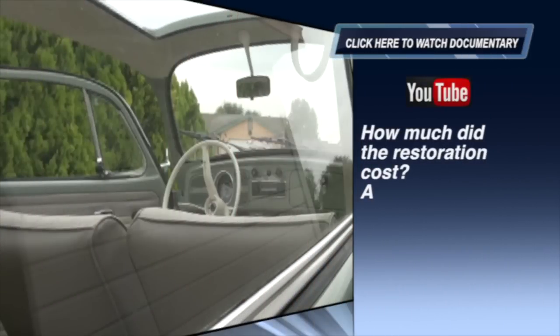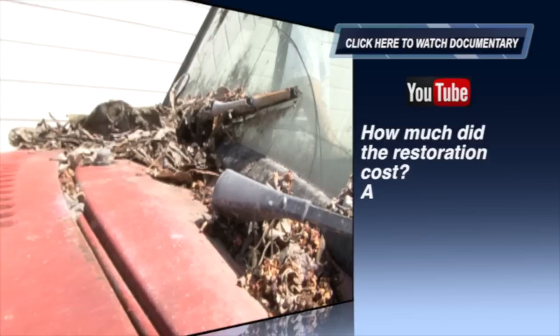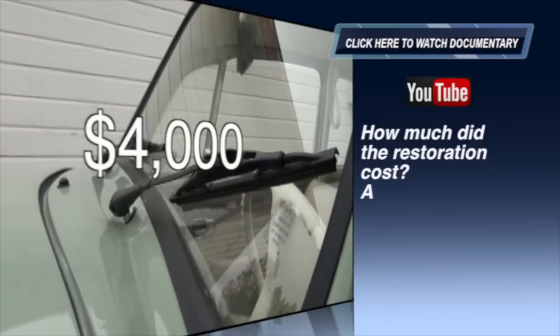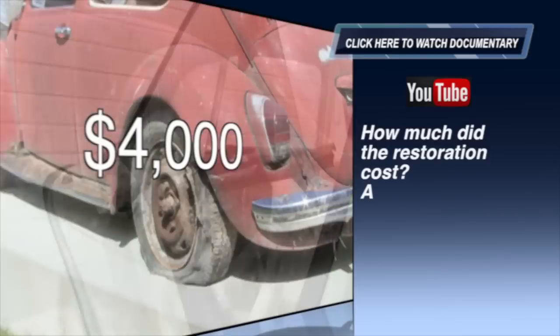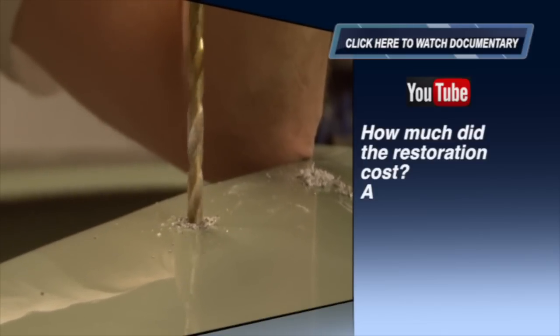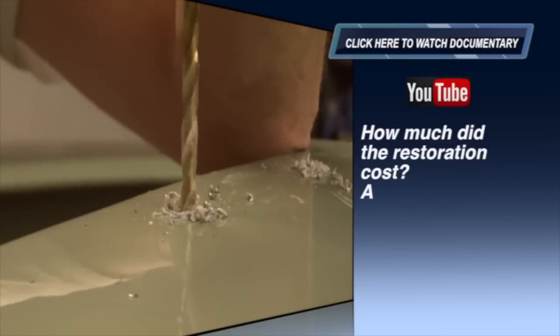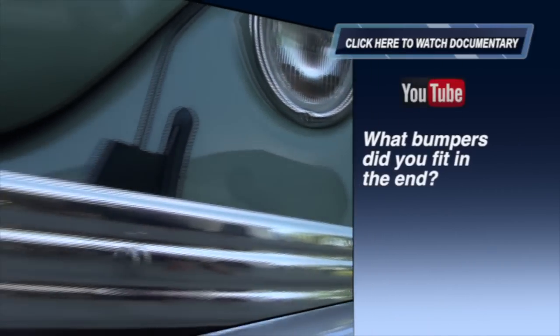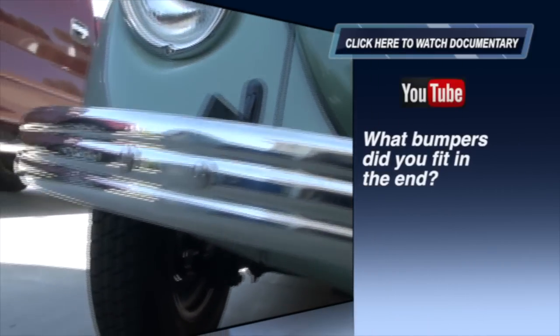How much did the restoration cost? After we tallied everything up — the cost of the bug, the tires, and upholstery — we're just at about four thousand dollars in total. That includes one of the most expensive features, the sliding rag top, which after freight cost was just around seven hundred. So without the rag top you're probably around thirty-two hundred, but I wouldn't do the bug without the sliding rag top.